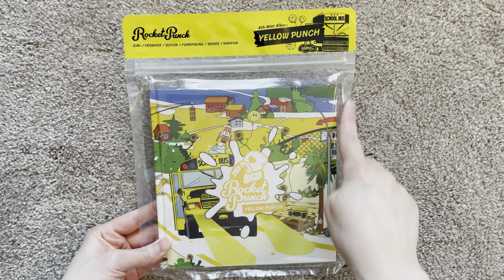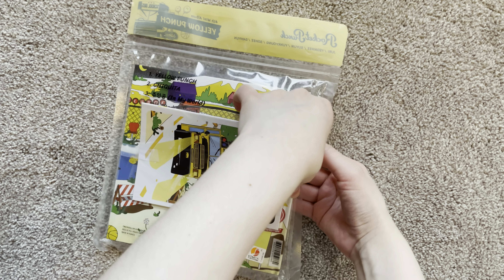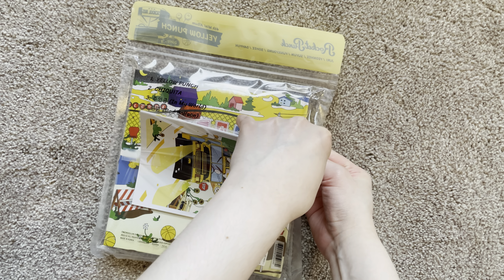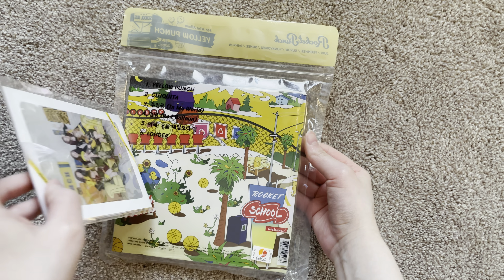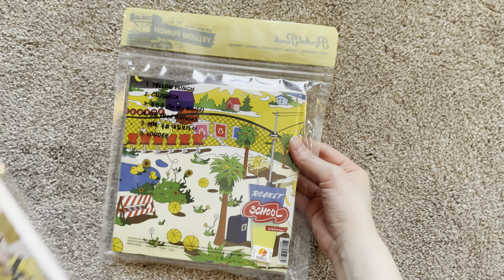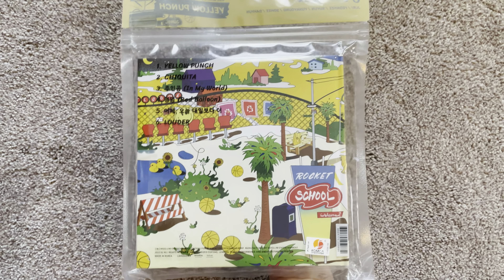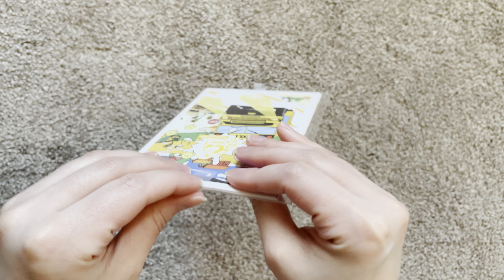I did find there's something on the back, so let's see what this is. What is this? Oh my gosh, okay — so hold on, here's the front if you didn't see, and the back. Let me open this because I have no idea what this is.